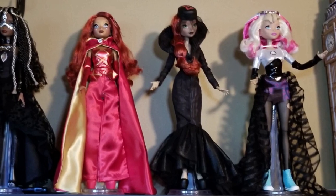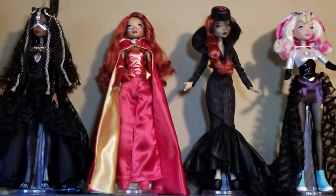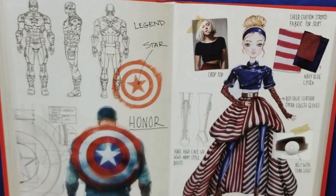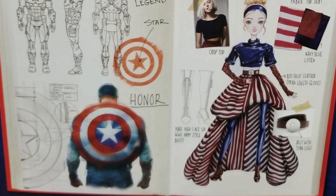Yes, and we did a video earlier, so after you watch this one, go check that one out — we did one of all the other dolls in the line, and I was missing this one, and someone was kind enough to get this for me for Mother's Day. Now, before we open this box, take a look at the back where it shows you exactly where the themes of Captain America have gone into the fashion of the fangirl doll.